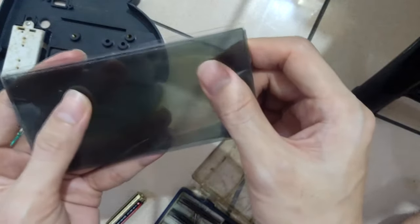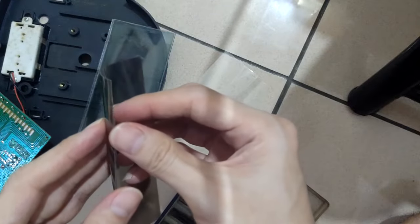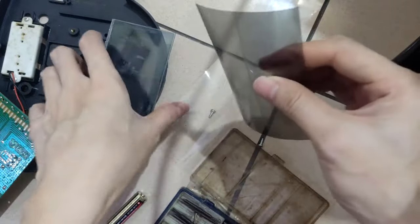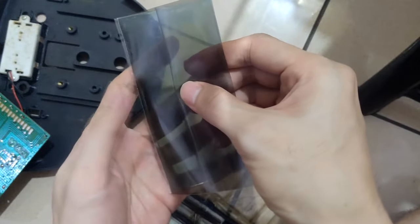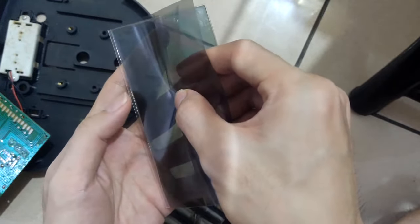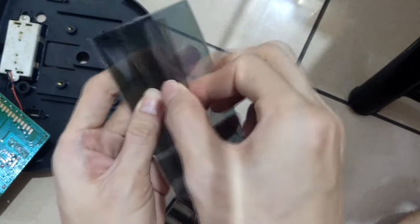The polarizer I purchased is a transparent one, while the original was a white color. Basically you can just add a paper with a solid color like white or silver to give the same effect. Otherwise the glass will appear transparent - you can literally see through the LCD from one side to the other.